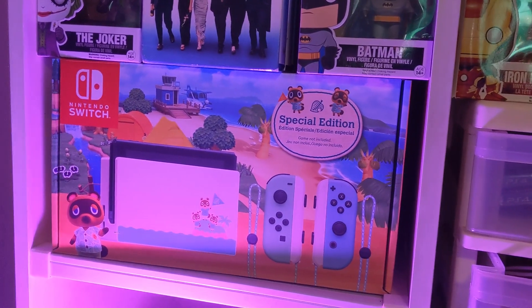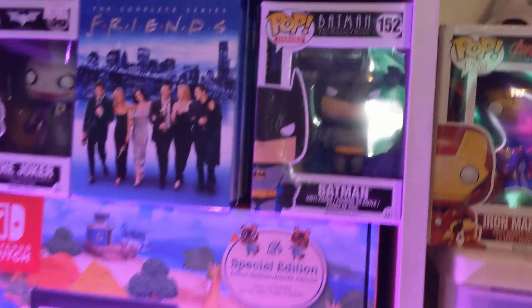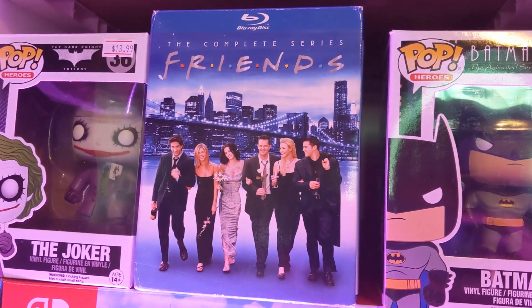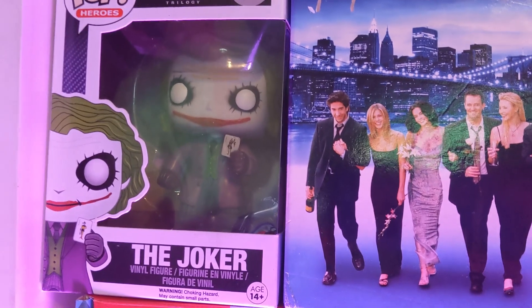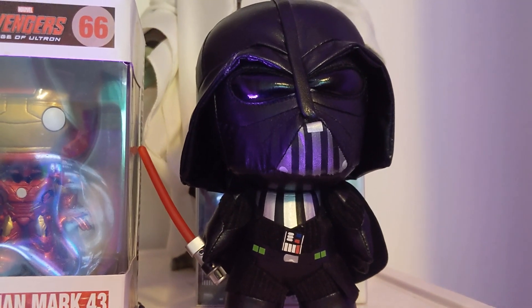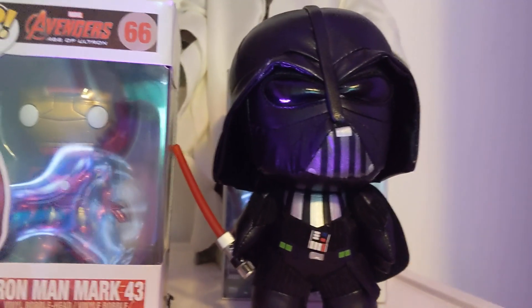You can see my Funko Pop Batman from the animated series. Next to it is the Friends blu-ray, because Friends is my favorite television show of all time. Then there's Heath Ledger's Joker — the greatest Joker ever put on screen. Right here is Iron Man from Age of Ultron, and next to it is a Darth Vader plush that I think someone gave me for my birthday.